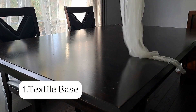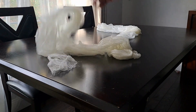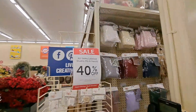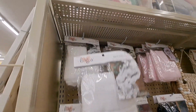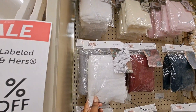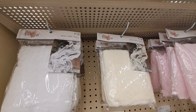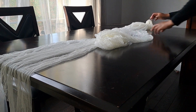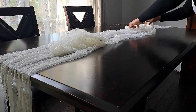A textile base like a table runner, placemat, or tablecloth. Since this table is really dark, I want to go with something soft and light that would give a very natural feel. I went to Hobby Lobby and picked up this gauze table runner in the color ivory. It was 40% off at $7.99 — a really good deal. I went with this gauze because it's very translucent and airy, and I felt it would set the aesthetic and mood I was looking for.